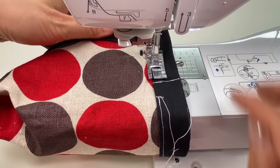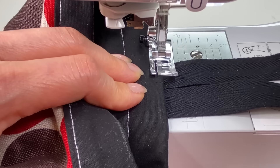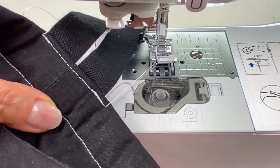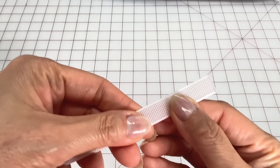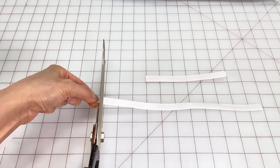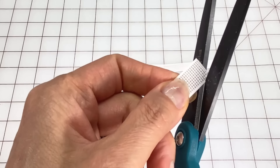Next we'll stitch down the two short vertical lines back tacking at the top and bottom. Then we'll back tack from this mark, edge stitch all around, back tack at the second mark leaving an opening on either side.